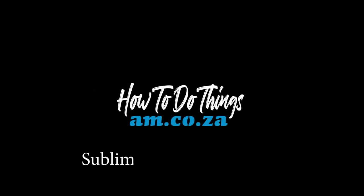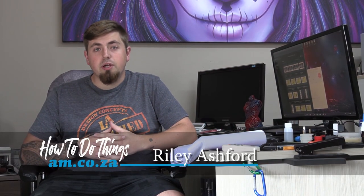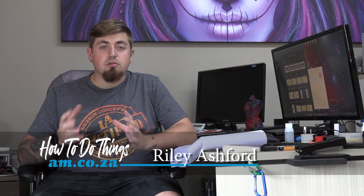Hey guys, in today's video we're going to be doing some sublimation and I'm going to teach you how to sublimate on mousepad. I needed a small mouse pad for my warehouse so I could use it on a rough surface for my desk. We're going to find a free image on the internet, sublimate it, then go straight to our laser engraver to cut it out, and hopefully get it overlocked so it looks really nice.